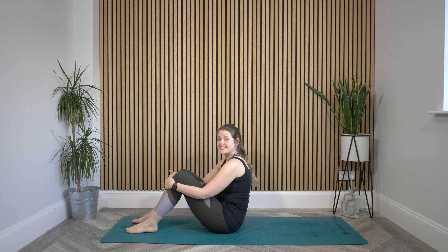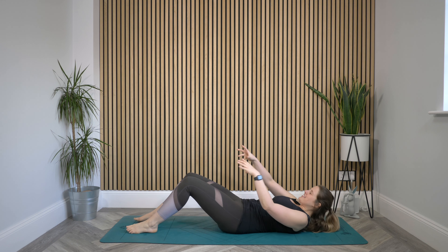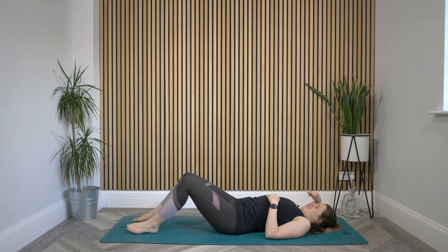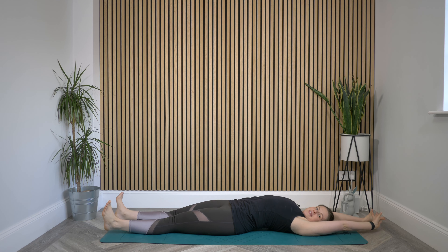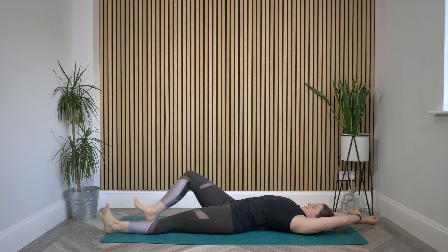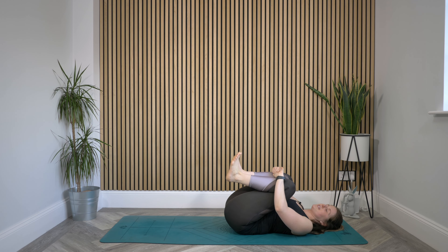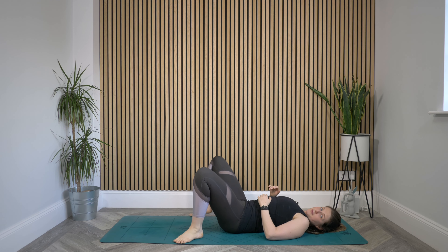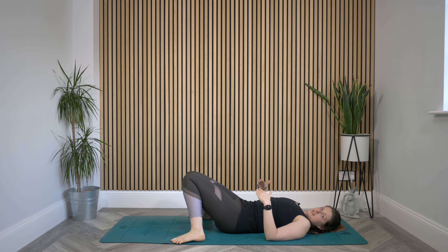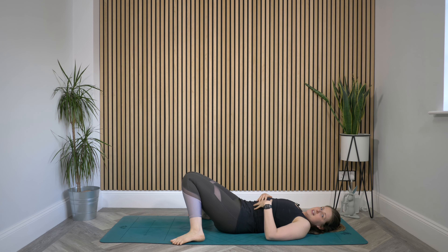Today we're going to start on our backs, so make your way down in any way that feels good. Lay your back down on the mat, maybe stretch out the arms and legs, a little bit of movement, twiddling of fingers and toes. Maybe bring the knees into the chest, just a bit of movement before you settle. Then bring the feet down as wide as the mat, knees cave in towards each other.